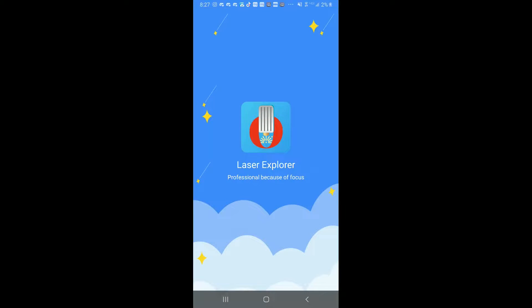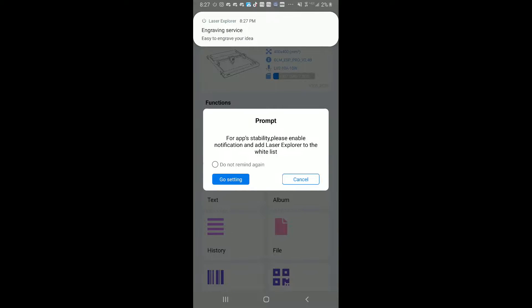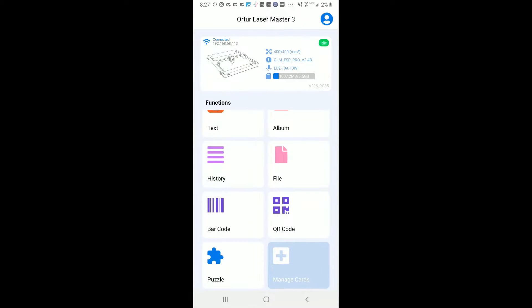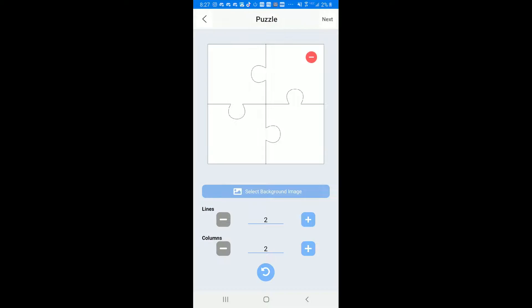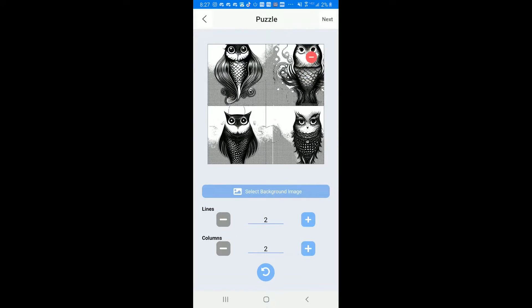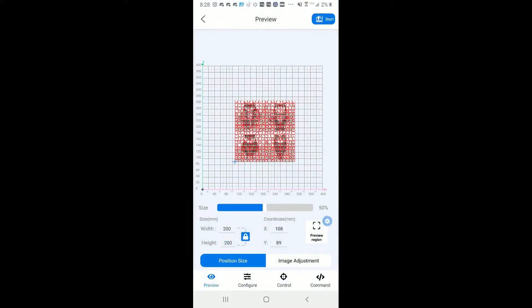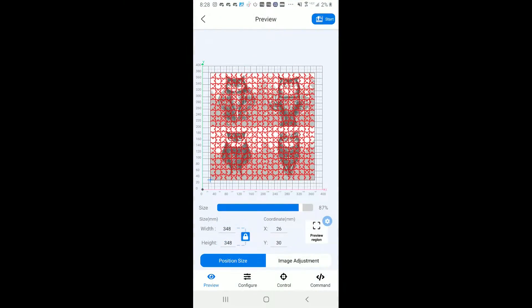One other thing that I tried was using an app called Laser Explorer on my phone. This is an app that was made by Ortur, the laser manufacturer, and it has a bunch of different functions. It has a function called 'puzzle,' where you can load in an image, and it will burn the image, and then cut a puzzle onto that image with however many pieces you want.